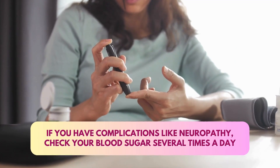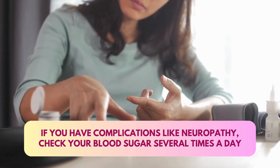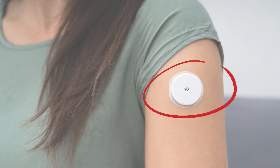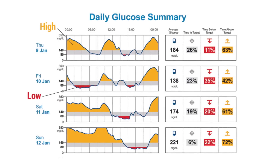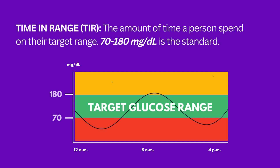If you have complications of diabetes like neuropathy, it's useful to check your blood sugar several times a day to see whether it's under control. If you have to check several times a day, you need a glucose meter and have to poke yourself many times — quite painful and expensive. Today we have continuous glucose monitoring systems: you just put a small patch, and with that patch you get about 100 blood sugars in a day. You can find out your blood sugar before food, after food, in between, while sleeping — morning, afternoon, evening, night — everything automatically recorded.